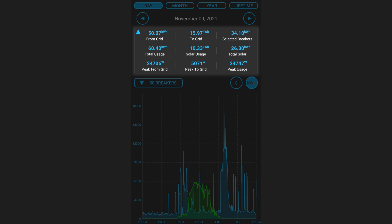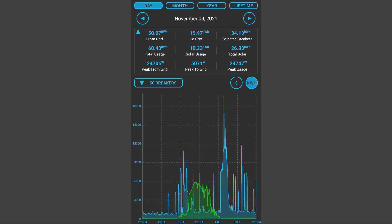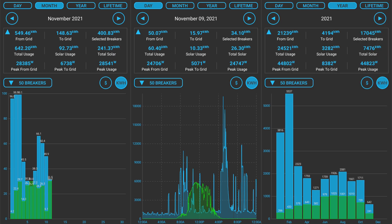The summary at the top of the app has several useful pieces of data, especially if you have solar panels. The selected breakers field will always show the total for your selection and time frame. The total usage field shows how much electricity you've used across all breakers for the selected time frame. The total solar field shows how much solar energy you've produced. Solar usage is how much solar power was consumed directly in your home without being sent to the grid. From grid and to grid show exactly how much energy came in and out of your home and can be used to size battery backup capacity to go off grid. Peak from grid and peak to grid can also be used to size battery backup power needs.